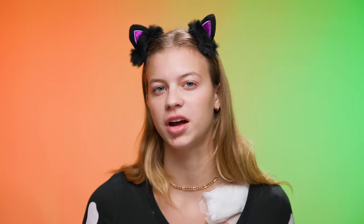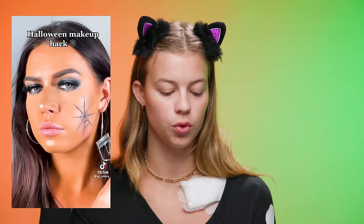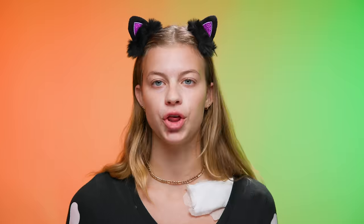Starting off, we're going to do an eyeliner hack. I've seen a lot of different variations of the same technique, so let's look at a couple. We have a card of some sort with powder on it to draw very straight lines coming from the outer corner. And then we take an eyelash curler and use the curved section to make it look like a spider web. So let's try it.